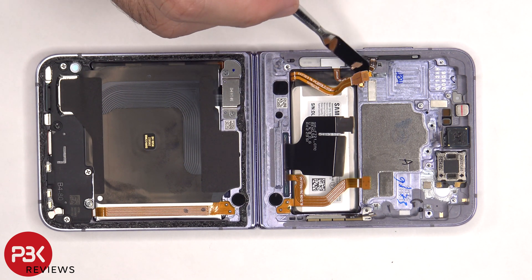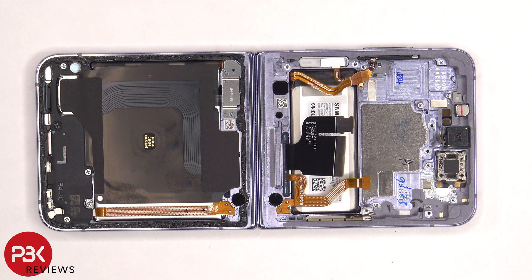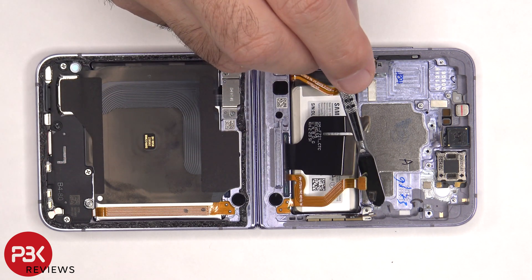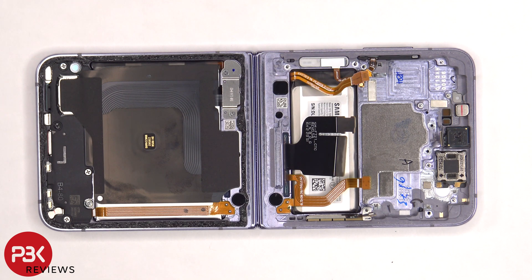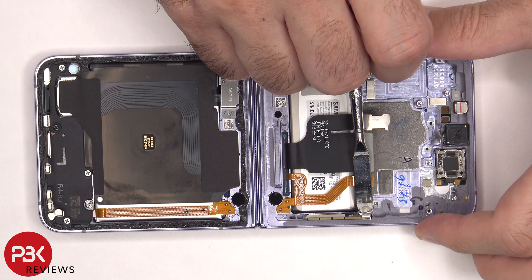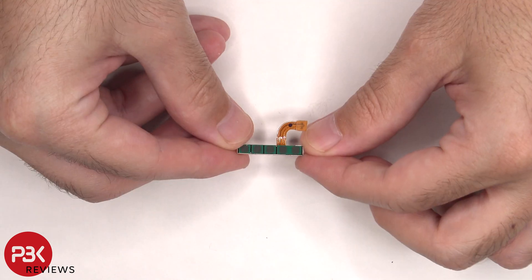The flex cable for the volume button is located here, held down with some adhesive. If you need to replace that, you have to gently pry that cable off and lift up and pull out this plastic and metal bracket. To remove the millimeter wave antenna, you'd have to just lift up and pull out this metal bracket and it will slide out.